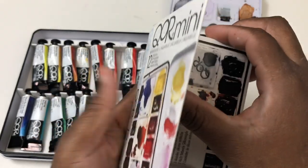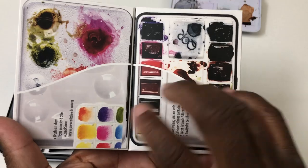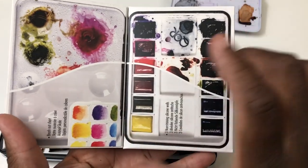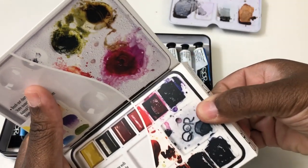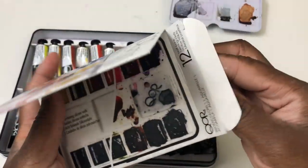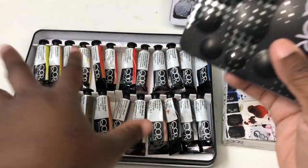They also have this little travel set, which looks like this, and I was not that big a fan of it — I'll talk about why in a minute. You do get a really nice variety of colors with both the travel set and the 24-color set.